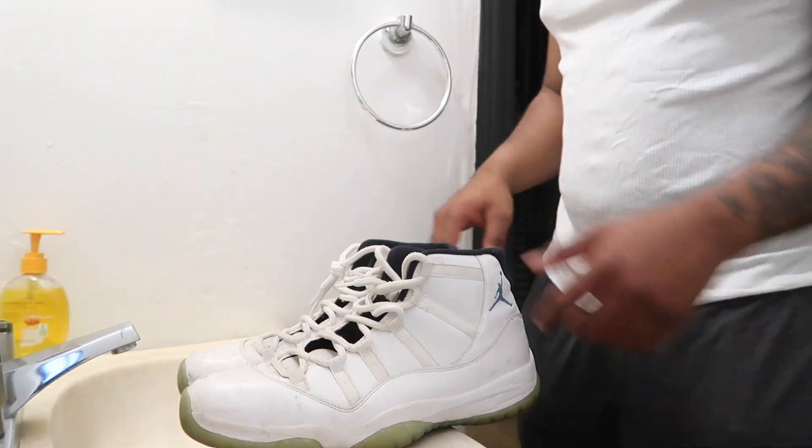Today I got a shoe vlog for y'all — a nice little shoe swap. I'm going to see my shoe plug in the video. Before I did though, I wanted to clean up the shoes that I was trying to swap out, which was these Jordan 11s right here as y'all see.